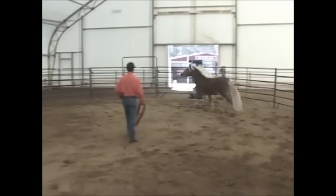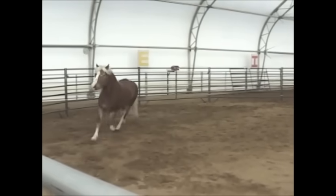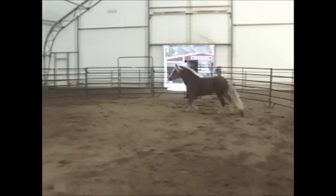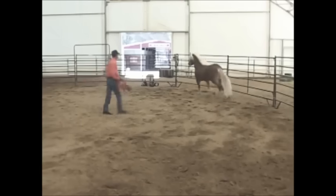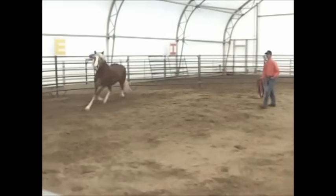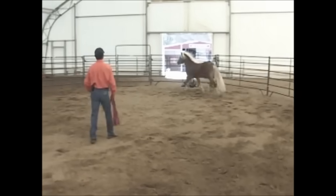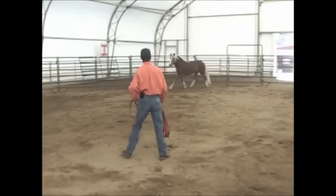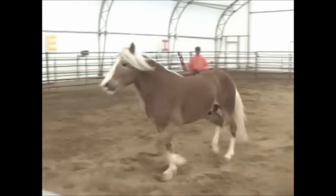Then we started teaching Marco what inside turns were. As he goes around, I'm going to start stepping back, and what he's going to start doing is coming into me. Then I'm going to ask him to keep moving. So when it comes to teaching your horses how to be caught, every time I make an inside turn, he starts coming in towards me — and that's where I want him. When we go to catch our horses, it's not the nose that we're seeing; it's the rear end that we're seeing when they run from us.